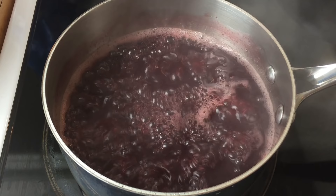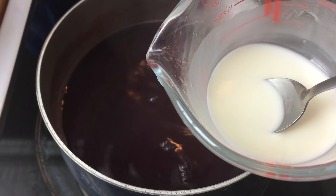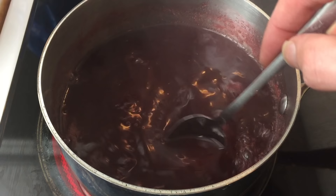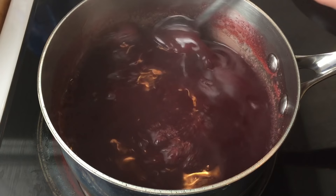Allow to boil for five minutes and then turn the heat down. You need two heaped teaspoons of corn flour mixed with a small amount of water to remove any lumps. Once your corn flour is ready, turn the heat up and slowly add small amounts of your corn flour to the mix and stir well. You should start to see the liquid become slightly thick and take on a syrup-like consistency. Please remember that the syrup will continue to thicken when it cools, so don't overdo it.